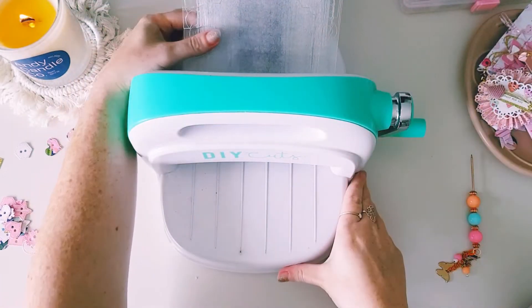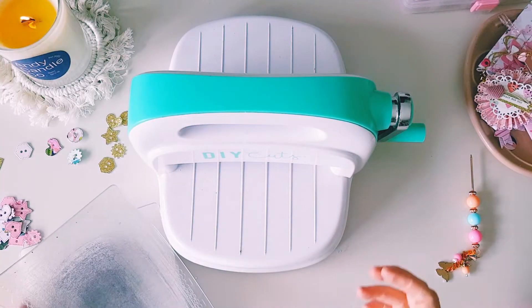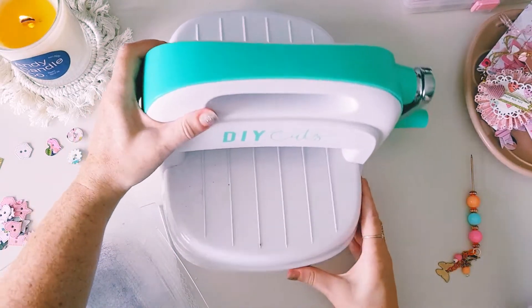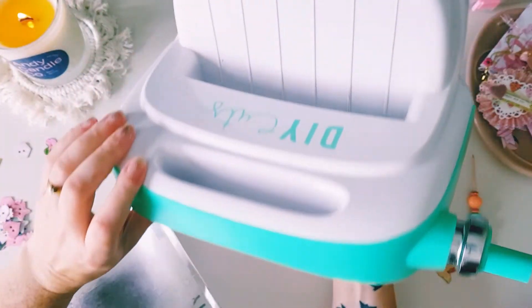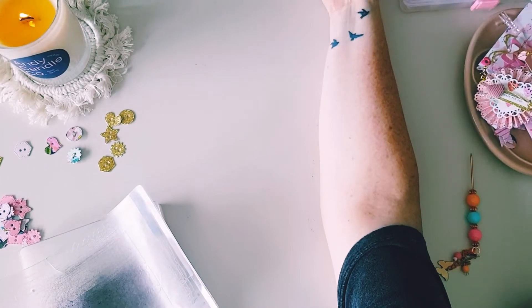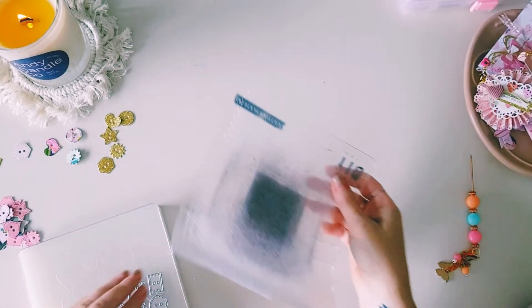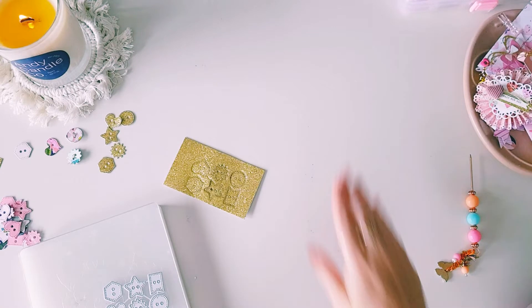Just to show you what tools I use and what works for me — I find that this Kaisercraft machine just works really well. I know it's an Australian company, it's a little bit dirty and grotty, I do need to give it a good wipe over, but it's a really good quality one that my husband purchased for me.